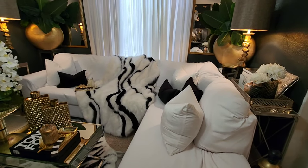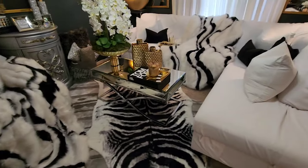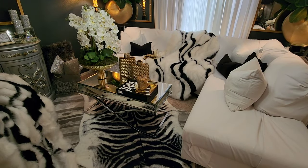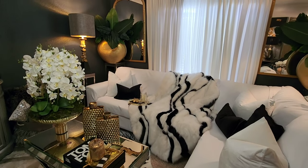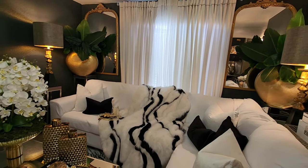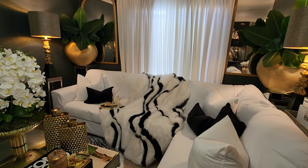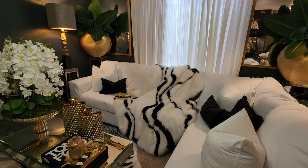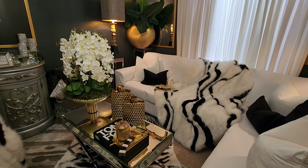The sofa was a gray sectional and I didn't want to spend money on a new one right now, so I decided to cover it myself with some umbrella white fabric — it was a high-performance fabric. I just used a staple gun to cover the sofa. It did take me some time, and it also took a while just to get the fabric in from the manufacturer.